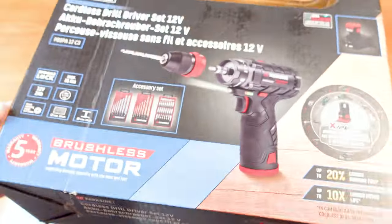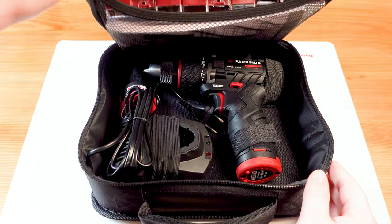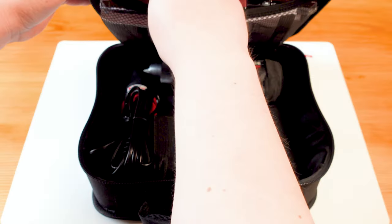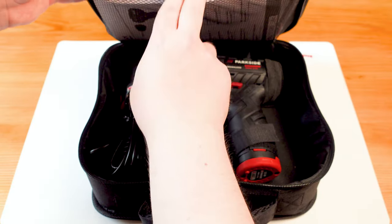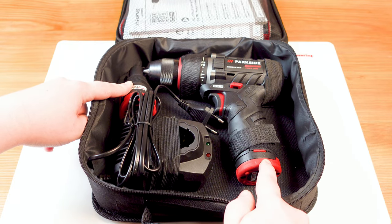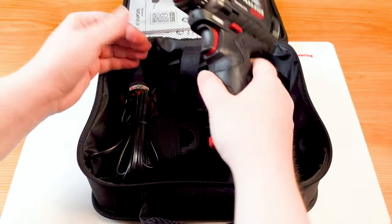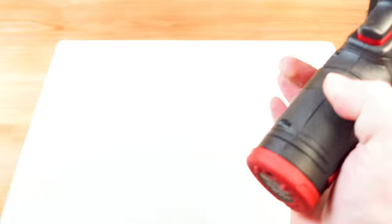This is coming to us from Grizzly Tools. Nothing too surprising there — we get our standard little carrying case with the typical drilling tools. We have three boxes of attachments: some wood drills, some metal drills, and some bits, plus instructions. In the box we get our two 2 amp-hour batteries, our charger, and the drill itself.